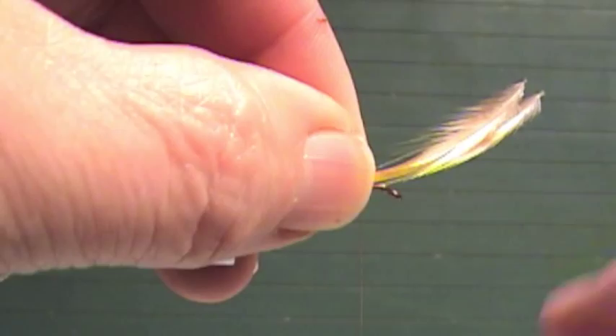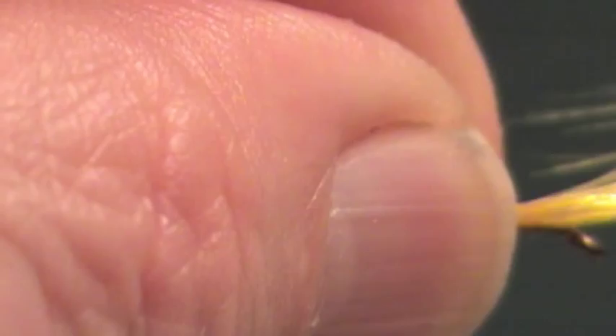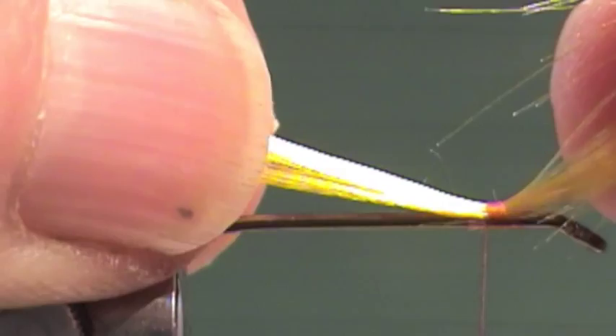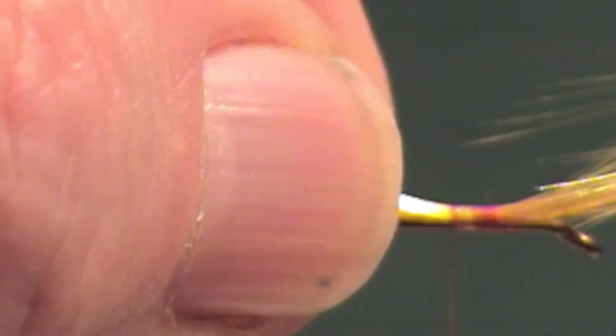I want these to stay concave up. I'm going to attach those back where our thread is now, and I want those to stay right on top. Once I get them the right length — just what I want — I'm going to wrap those the length of the shank.